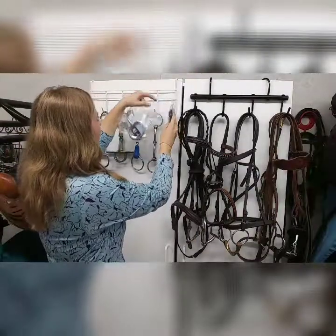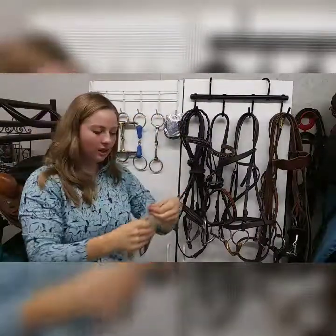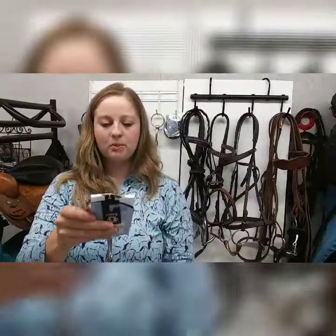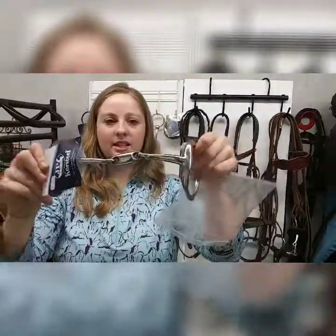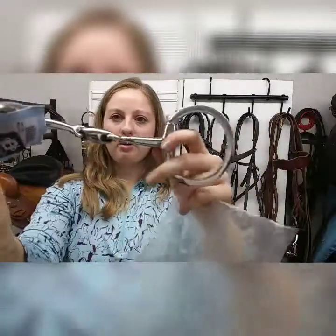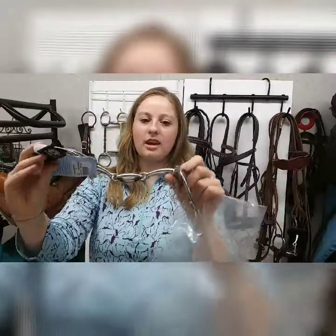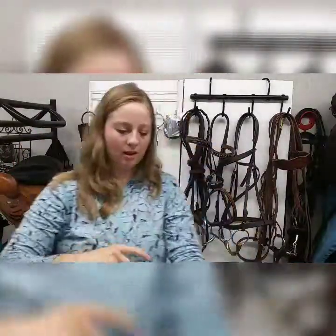I'm going to show you this bit straight out of the package. This first bit is actually from JP Korsteel and this is a six-inch bit — most horses take about a five and a half, but I always go up the size for the bigger ones. This is the oval mouth, just nicely curved. If you're looking for a really good bit to start in, this bit runs about $32, and I think you just can't go wrong with these bits — they're really good bits to use, really gentle.